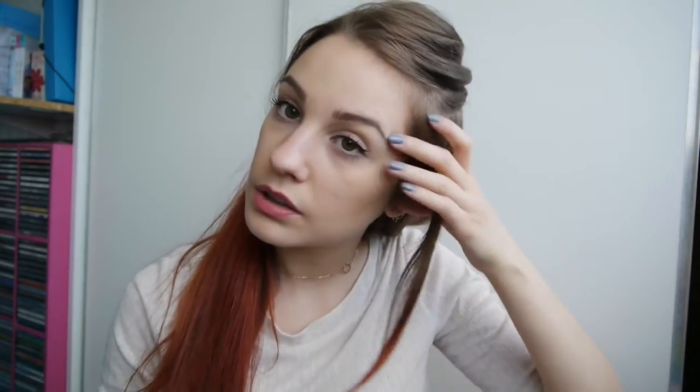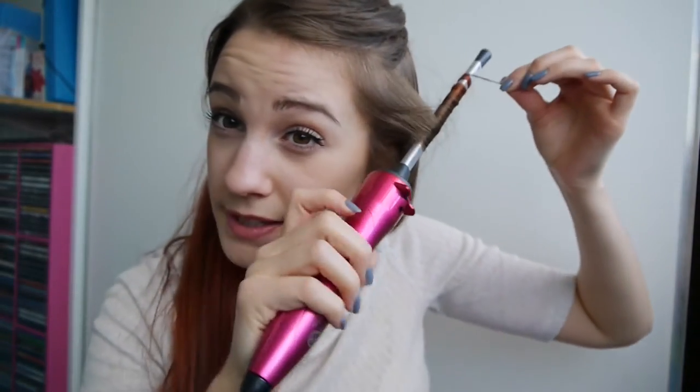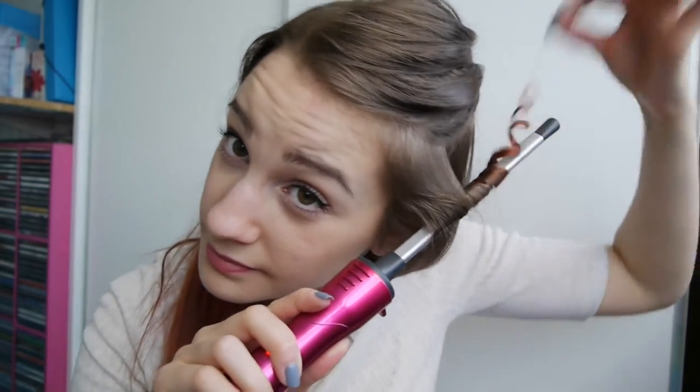I want to curl it as close as possible to the root so that you've got more of a natural curl. I'm just wrapping it round, and I'm going to curl this up a touch more — but be very, very careful that you don't touch your face. Just hold it on. Literally, that's enough time. That's it, guys. So the first curl is done. I then leave it to cool completely before I touch it, and I'm just going to carry on and do more.